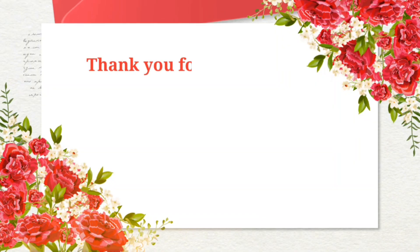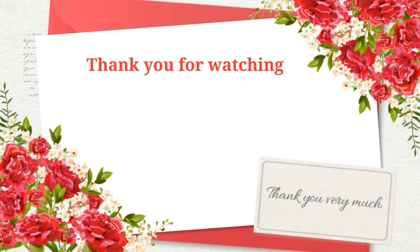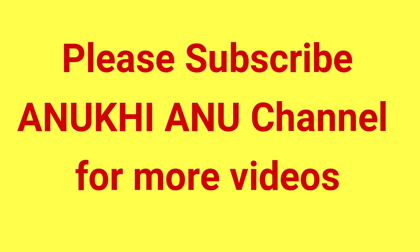If you want to watch more videos like this, please keep smiling and take care. Bye bye! Thank you.